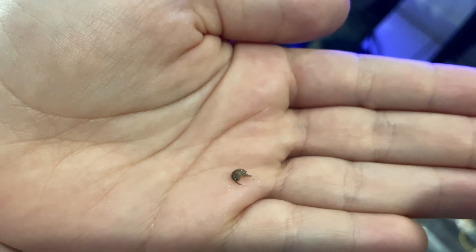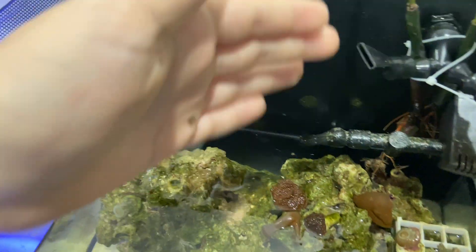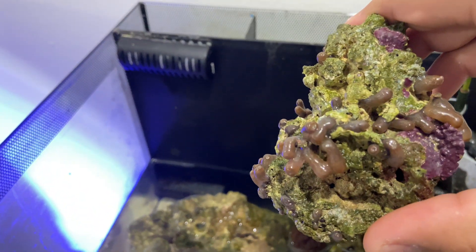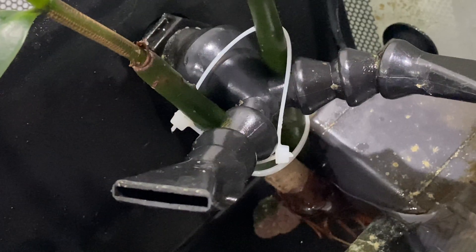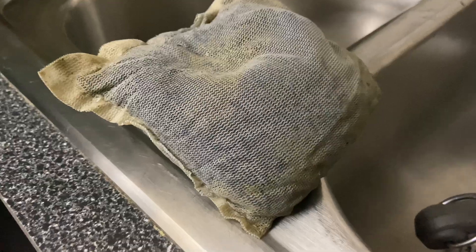This tiny little phytoplankton-looking shrimp — put him back in. I'm trying to rearrange the coral and I want to put these polyps a little more on the bottom. It's like playing chess when you have these little frags of coral everywhere.